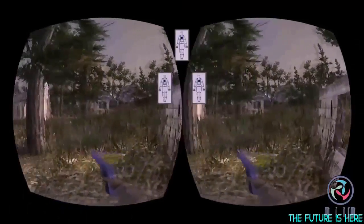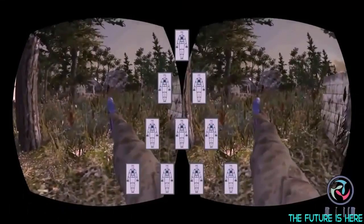Whether you have one, two, or ten people, Prio VR lets them all easily play at the same time in the same space.